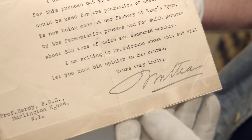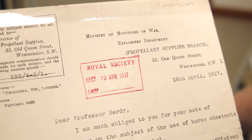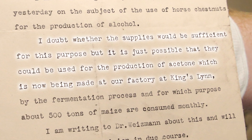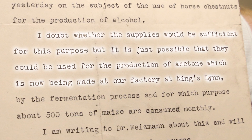So this is Lord Nathan, who's running the Ministry of Munitions, and he's writing to Hardy to discuss the use of horse chestnuts. Initially they thought, for the production of alcohol. And then he goes on to say: 'I doubt whether the supplies would be sufficient for this purpose, but it is just possible that they could be used for the production of acetone, which is now being made at our factory at King's Lynn.' The guy from the Ministry of Munitions of War has written back and said, I don't think alcohol's the answer, but maybe we can get acetone from these chestnuts.